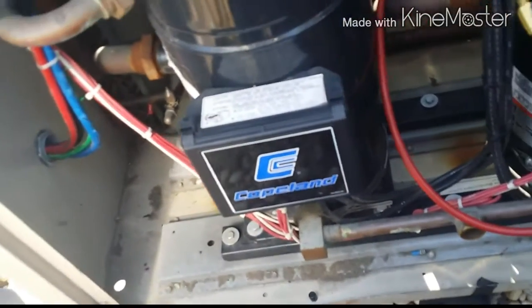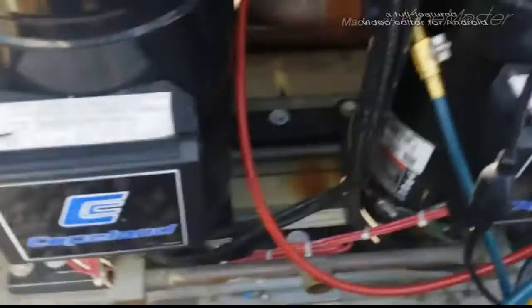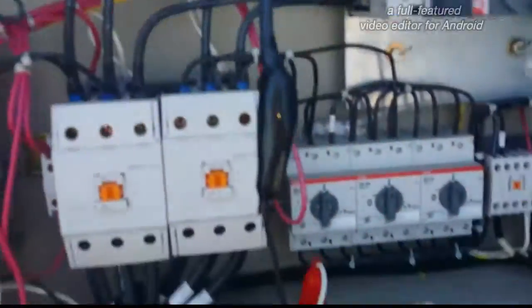It is a tandem — yes, it's a tandem unit. Both compressors are joined together. So 94 pounds of refrigerant I've got to get out of here before I can do anything. All right guys, we've got the new P66 mounted.